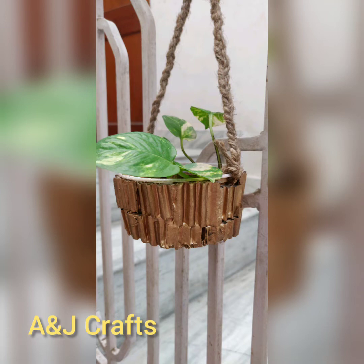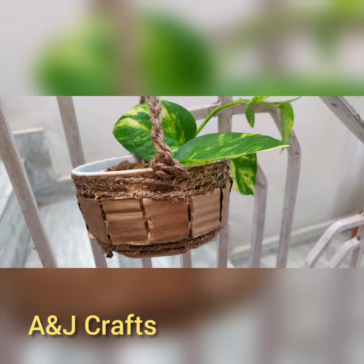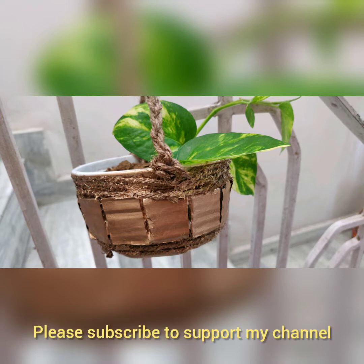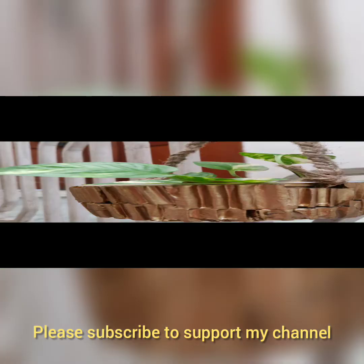Hello friends, welcome to NG Crafts, Crafting with AJ. In today's video we are making hanging planters. This video is similar to the previous video I uploaded on my channel, but due to language problems some viewers were unable to understand, therefore this video is in English version with a bit of variation.